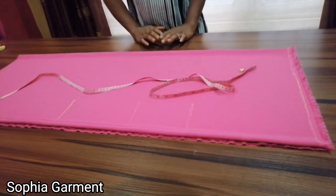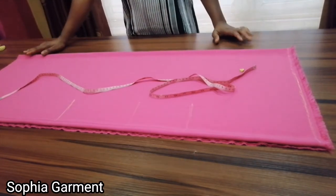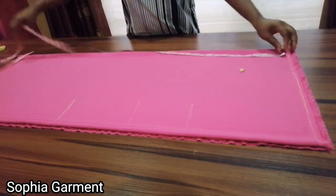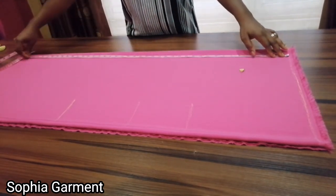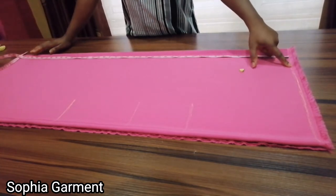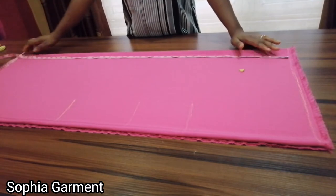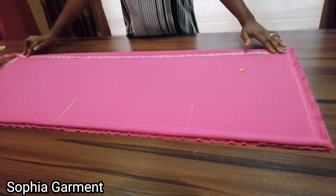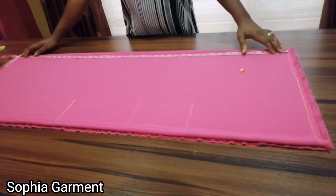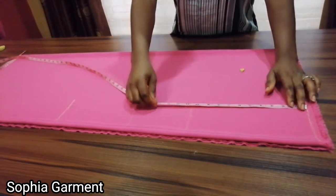So from here to here is the length of my gown. The length I'm working with is 41 inches. Add half an inch to join the shoulder together, so I have 41 and a half, then one and a half for the hem allowance, giving me 43 inches. This is the 43-inch mark for the length.